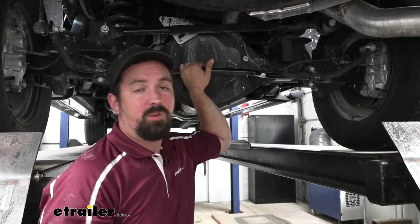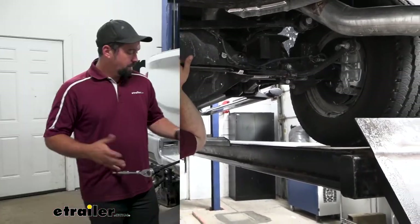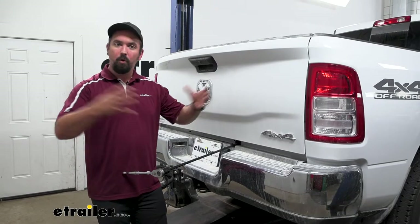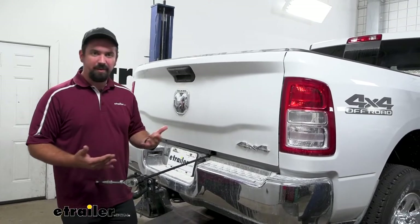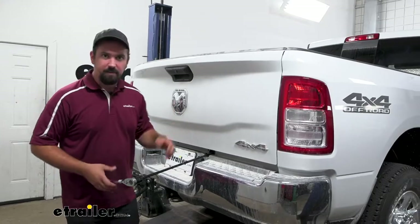Now I'm going to walk you through all the steps so you can get yours installed on your truck. To begin the installation, I recommend dropping the spare tire as well as the heat shield down — it's just going to open everything up and give you a little bit more room to work with. It's already kind of tight, especially trying to get to some of the hardware. The instruction manual says it's optional, but I highly recommend it.